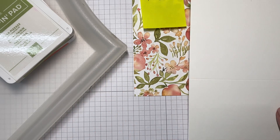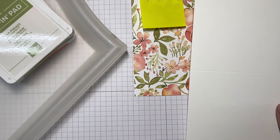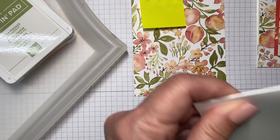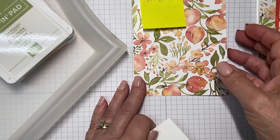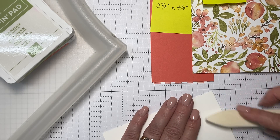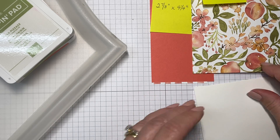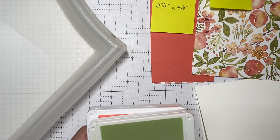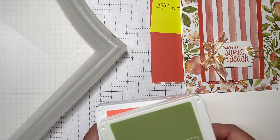Your Basic White thick card base is eleven and a half by four and a quarter, scored in the middle at five and a half, so that you have a five and a half by four and a quarter card base. The first step is to fold that and go ahead and burnish it.